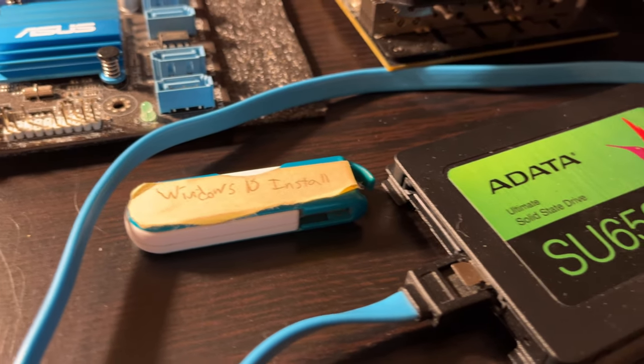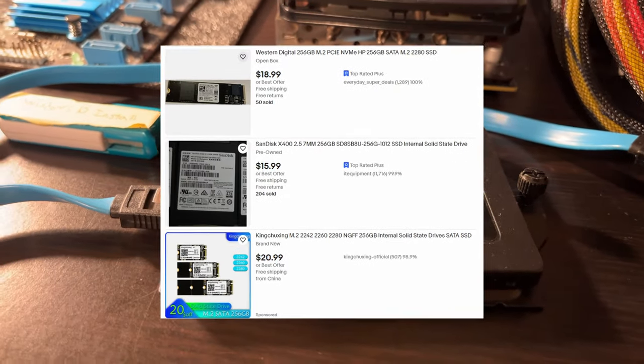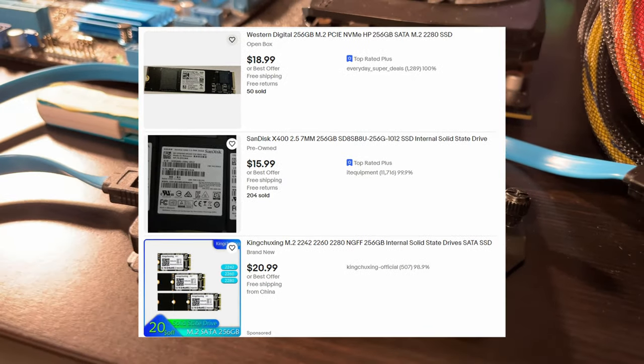I'll be installing Windows 10 on a 256GB SSD, and this cost me around $20 brand new. You can actually find NVMe drives for $20 as well, which is crazy to think about.